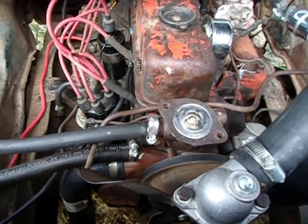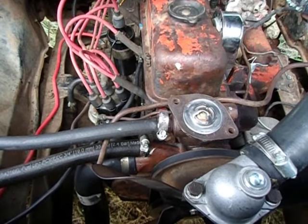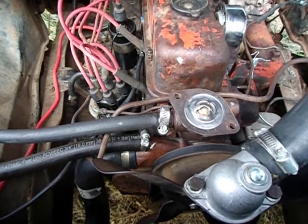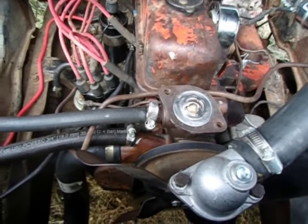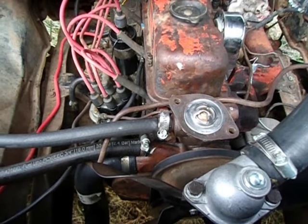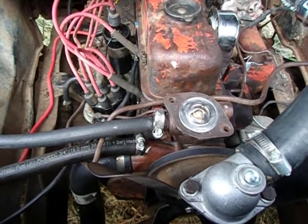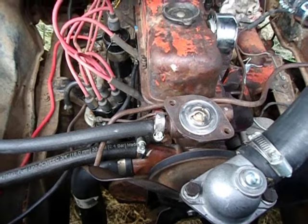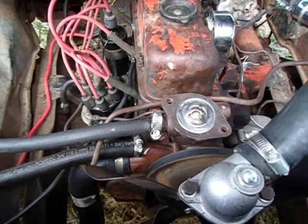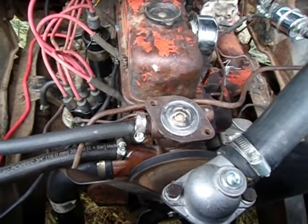If there's an air bubble, this thermostat is not going to open until it's really hot, because it's designed to open up when submerged in coolant. If there's no coolant there, it's not getting the right temperature at the right time, and bad things could happen — basically, you'll see the engine overheating.